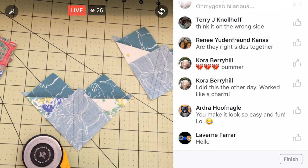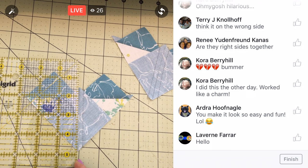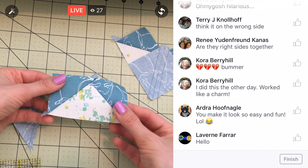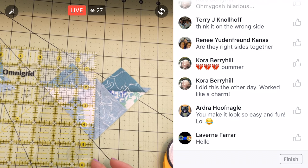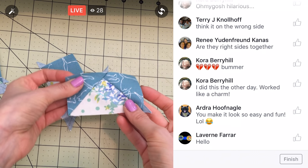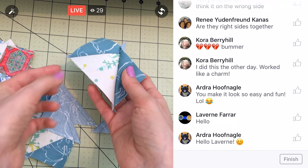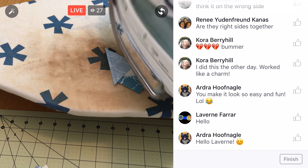We have to cut these down this line, and then we should have our flying geese — we have to cut the fox heads in half. Magic no-waste flying geese — kind of crazy. I'm digging it. I would totally do that again. There's the second one, so now we just have to press those as well. Perfect flying geese and no waste! We made those from four squares and got eight triangles, and this other big square was cut into quarters — we didn't waste anything at all. Pretty nifty.